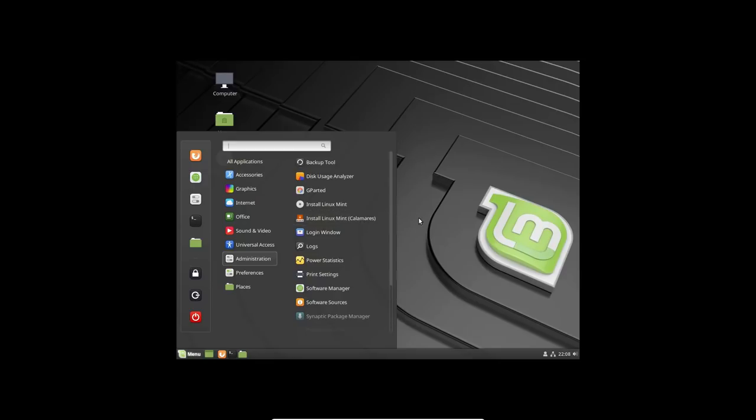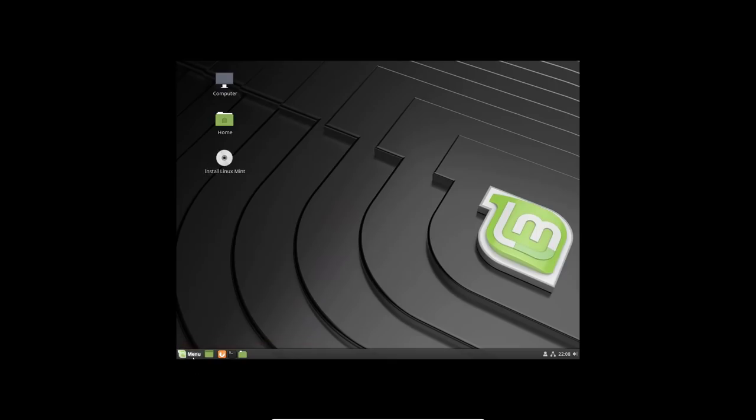Since I already have this installed, we're going to shut down the live environment and restart into the installed system.